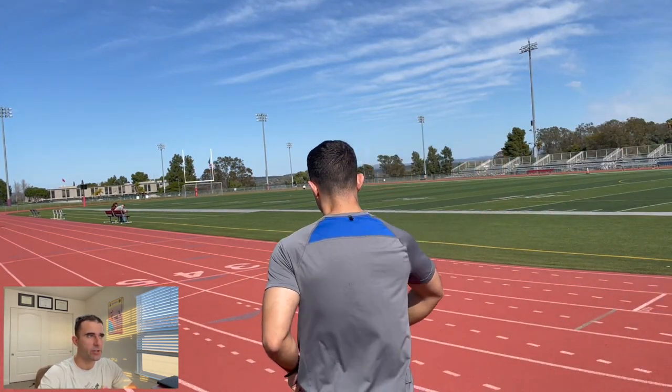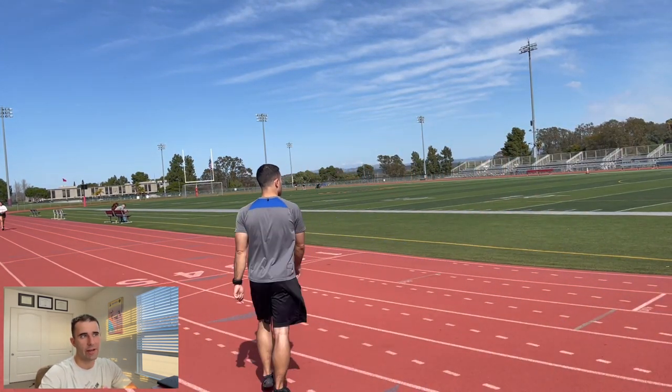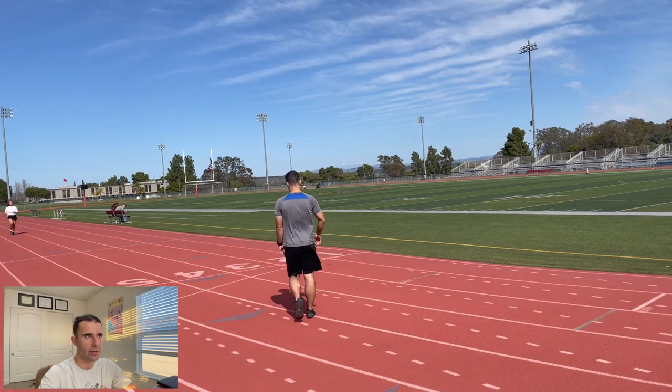Today I'm running a 3x1600 track workout and I'd like to share why I think you should consider adding it to your training plan.